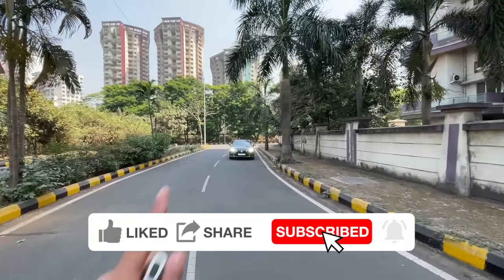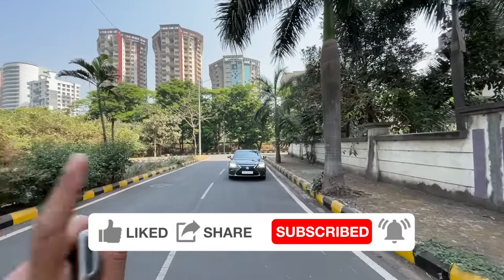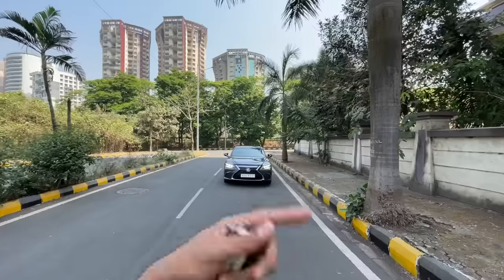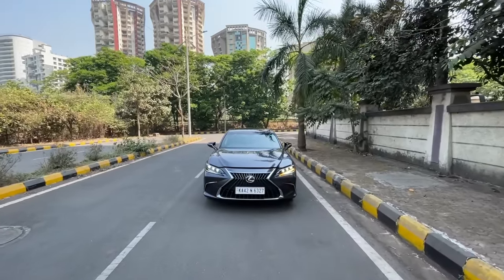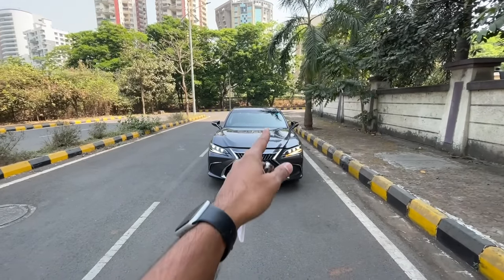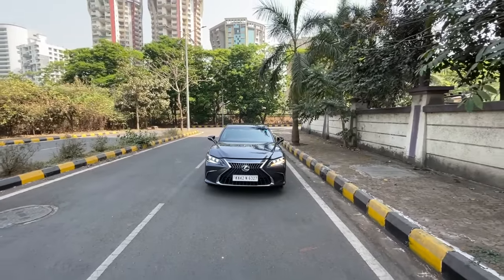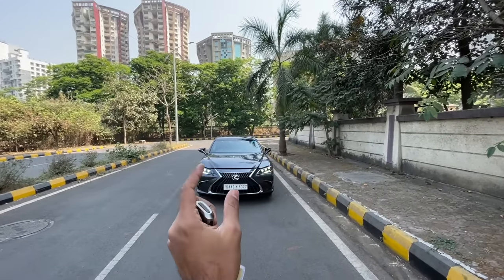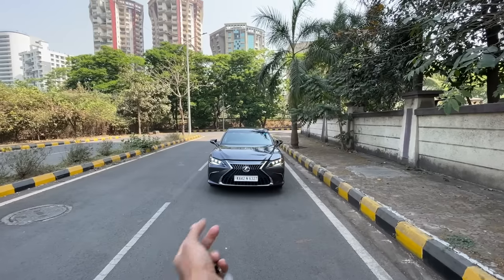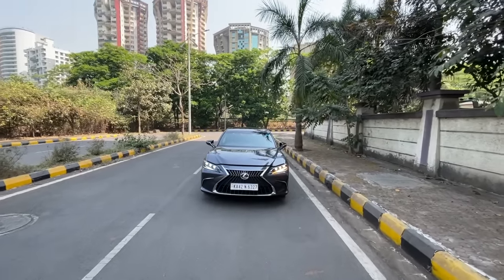This is the Lexus ES 300H, which you can say is the Camry from Nexa, because the Camry is the original and this is the premium version. It's underpinned by the TNGA-K platform, which also underpins the Camry, but Lexus likes to call it the Global Architecture K. It's essentially the same car with cosmetic changes, but there are a lot of interesting bits.